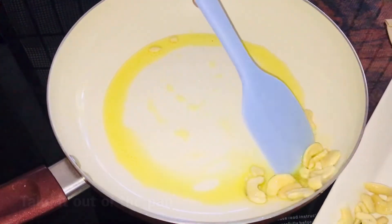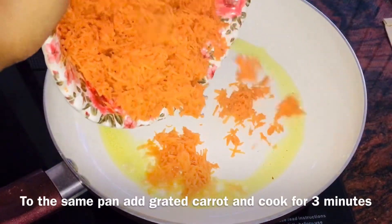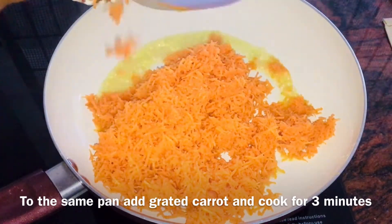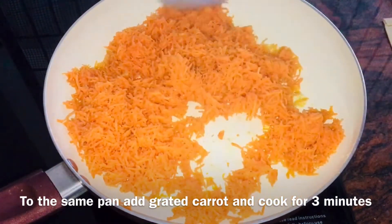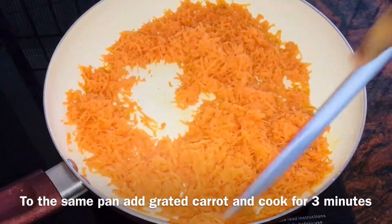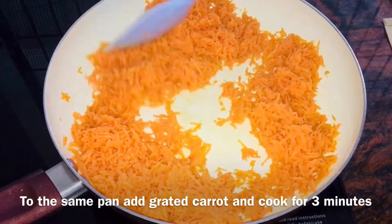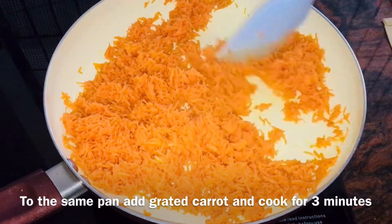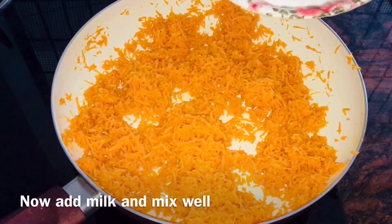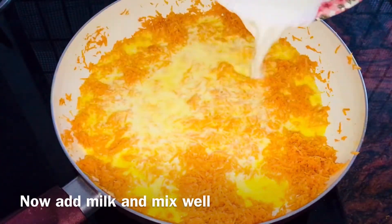Let's put it in the same pan. Let's cook the carrot for 2-3 minutes. Let's cook the carrot.